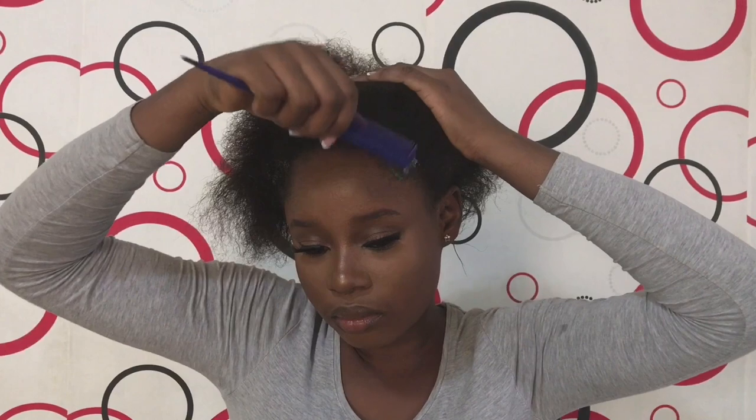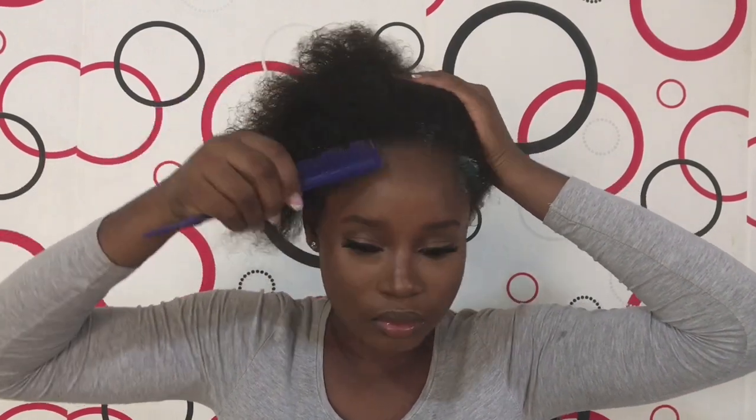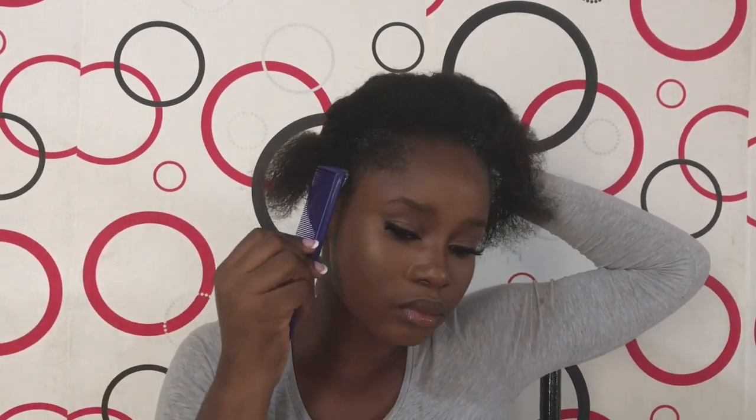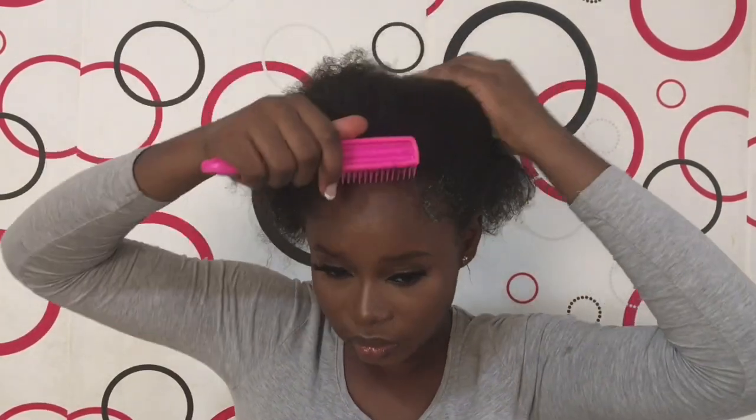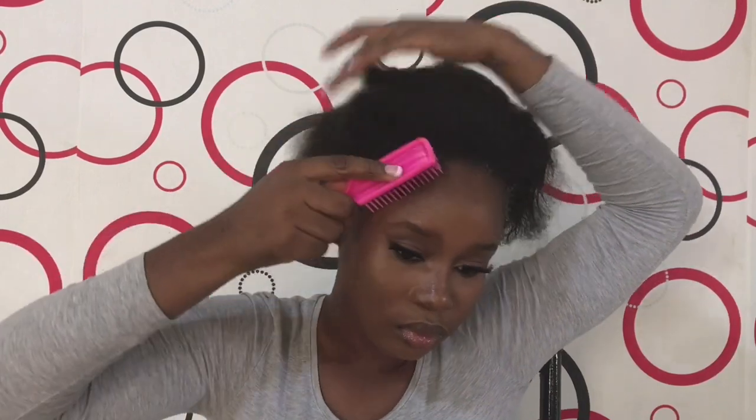So now I'm using my Eco Style professional styling gel. I'm just going to use this tail comb to take a little amount and put it on the edges of my hair, like so, and I'm going to brush my hair again. It's actually not compulsory to use this particular type of gel — if you have any gel, you can use it. Just use anything that works for you and stick your hair down.